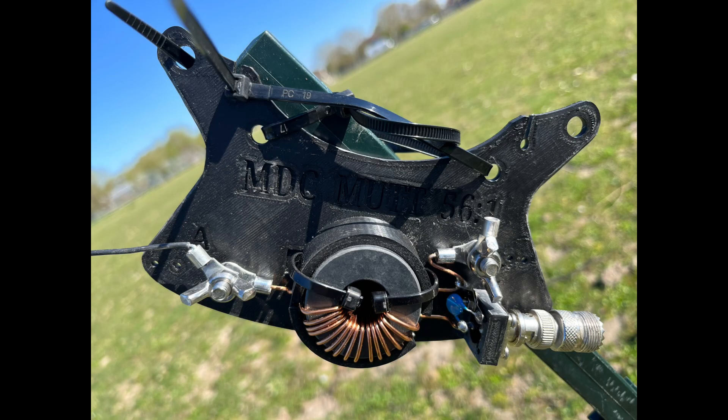Today I'm going to be reviewing the Mad Dog Mutt 66-foot N-Fed half wave antenna, which will give us four bands: 40, 20, 15, and 10.